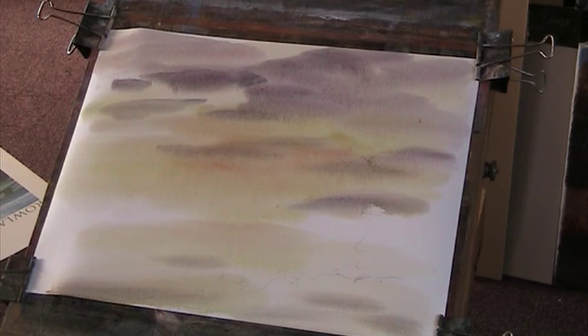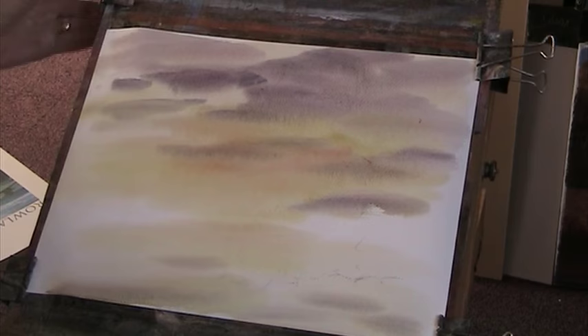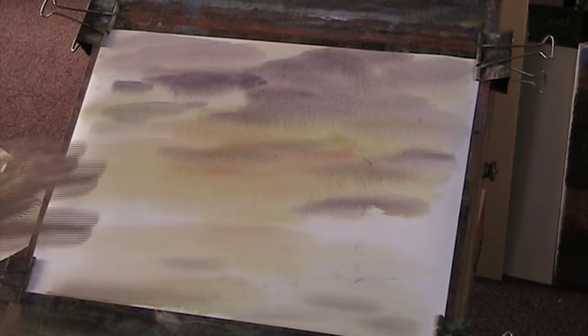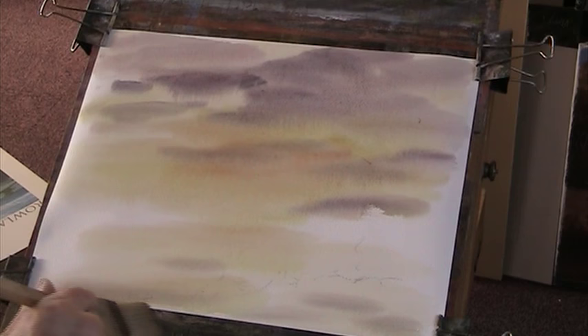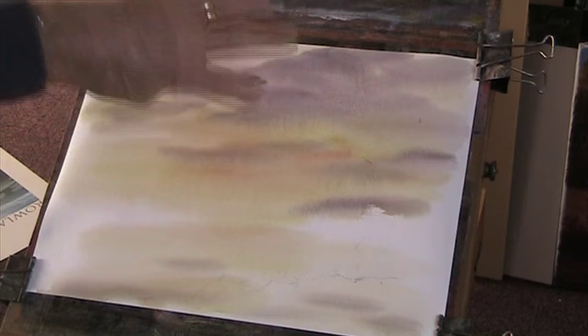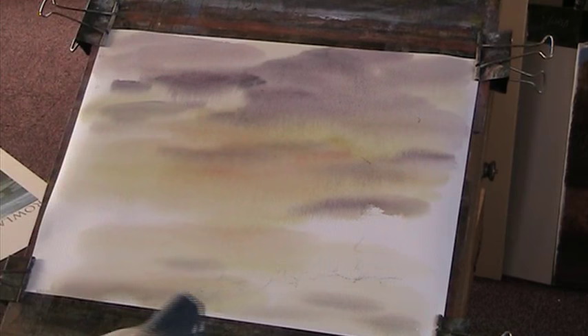I'll give it a reclip. What happens — because the paper's not so steep — the pigments tend to granulate, and especially colours like ultramarine and light red, which I haven't used yet, and burnt umber and ultramarine, they sort of separate out and it gives a very, very pleasing effect. I'm going to dry it, so mute your sound — go.